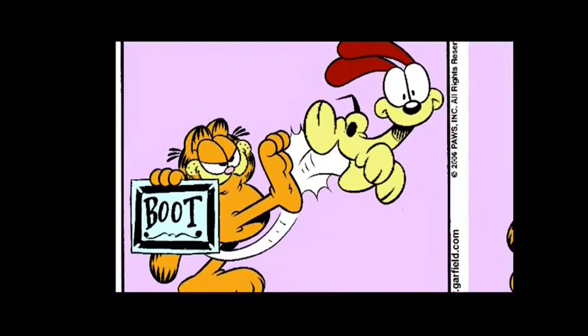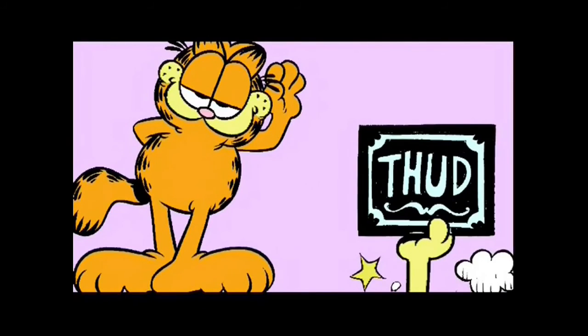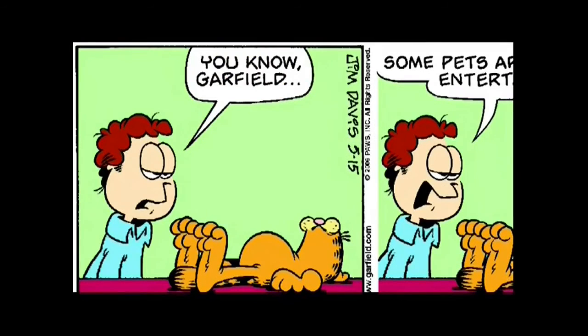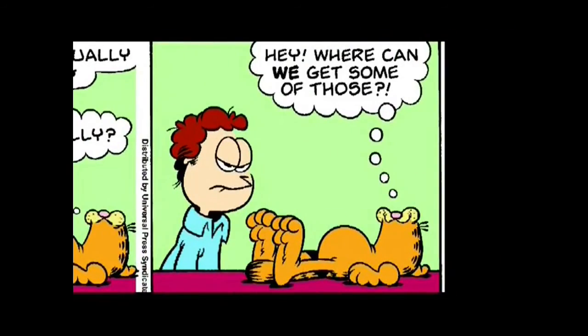Garfield writes his own material — I simply edit. It's really getting into an almost meditative state. He has to make me laugh first before I write anything else down. Sometimes the gags don't come as easily as other times, so I do use some tricks to get into a funnier mood.